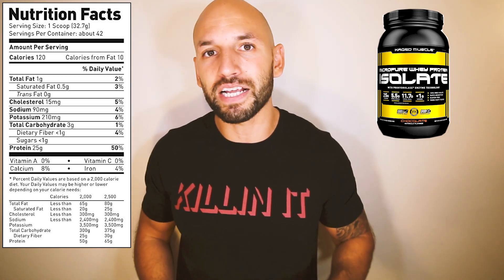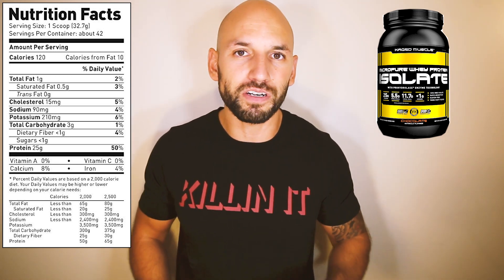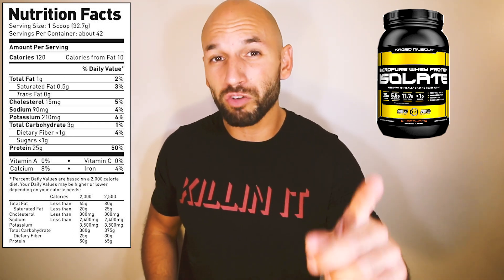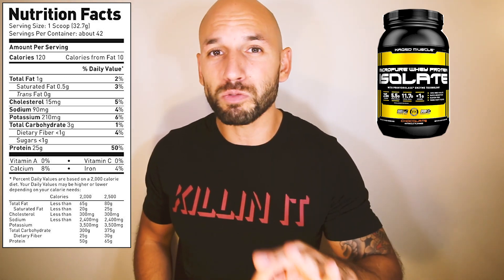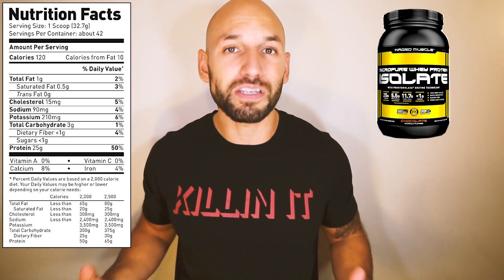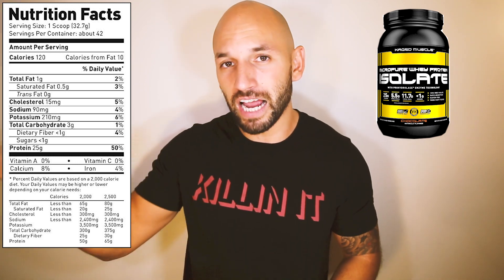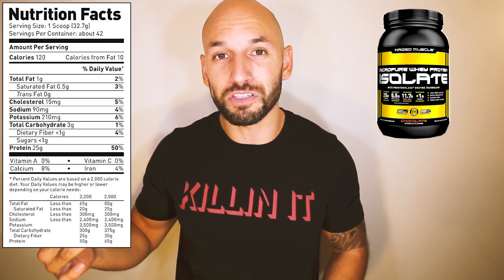As far as the excess ingredients, since it is ultra filtered, it's relatively lean: you're only going to get one gram of fat, three grams of carbs, and less than one gram of sugar. All of that is relatively good if you're looking to keep your calories low, your fat low, and your sugars low.